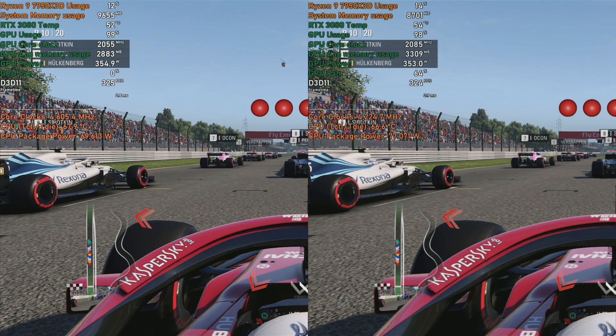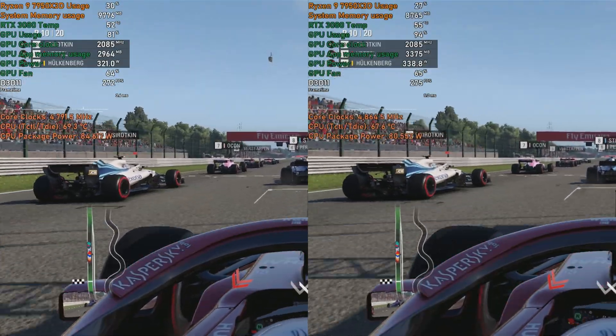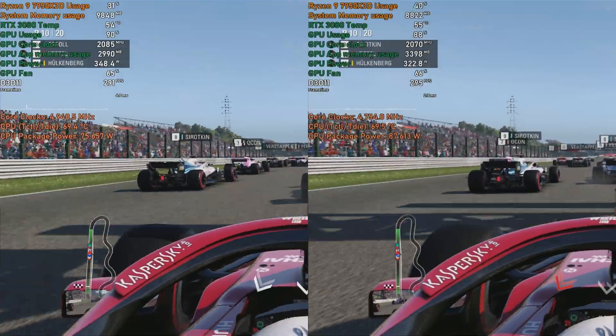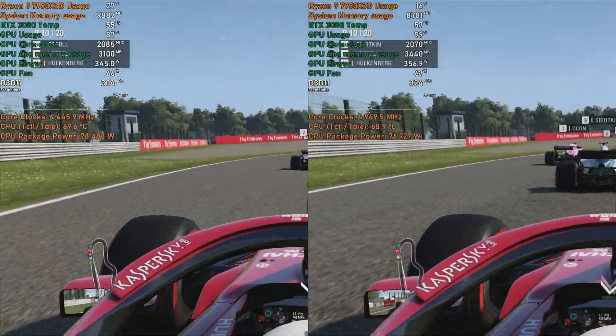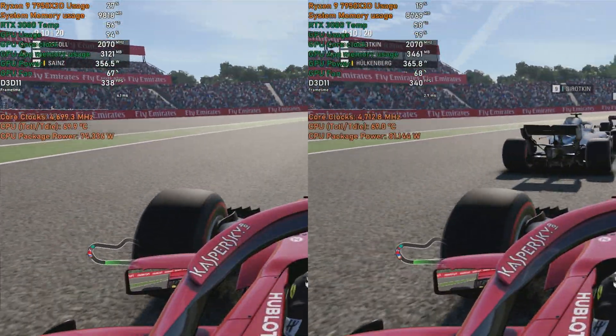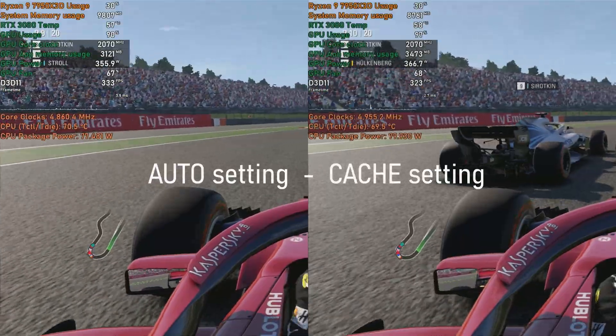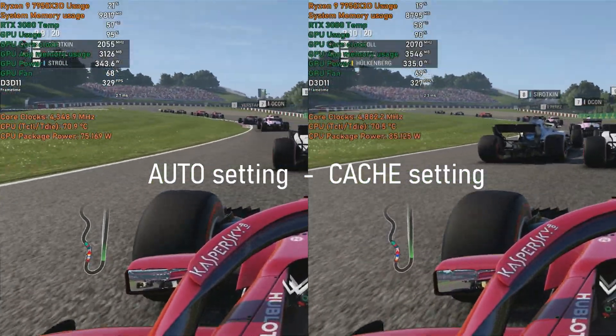All game benchmarks are run at 1080p, and by using a powerful GPU I'm trying to highlight CPU bottlenecks. My RTX 3080 is still fine for the majority of CPUs I'll be testing in the near future, however with the 7950X3D it might just be the bottleneck itself. I've captured footage from both auto and cache settings to see if and how much cache mode actually helps.